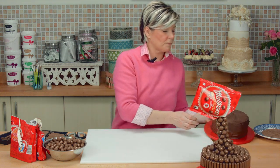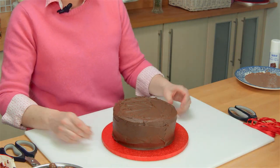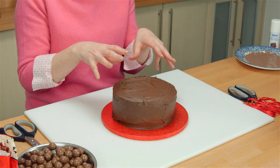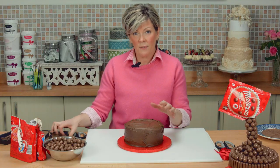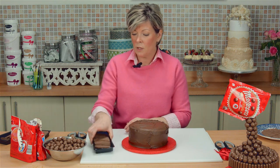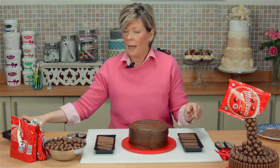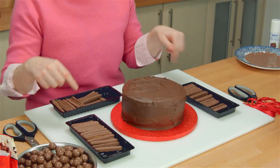So let's bring in this gorgeous chocolate buttercream covered chocolate cake. Chocolate cake in the middle and buttercream around the outside. It's a 7 inch round cake that I'm using, and it's really important that you know that because I've worked out how many chocolate fingers you need to go around a 7 inch — and it's three packets.